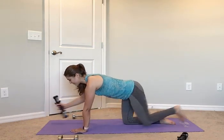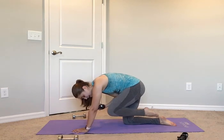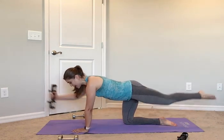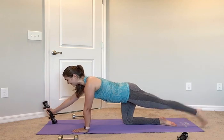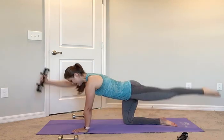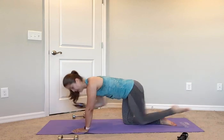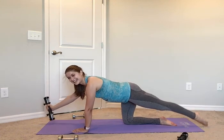No rest, quick switch. 4, 3, 2, start slow — bring it up for 2, in for 2, out for 2, down for 2. Up for 2, in for 2, down. Pick up that pace: up, in, out, and down. Up, in, out, and down. Core tight — up, in, out, and down. That arm — out, right there. Up, in, out, and down. Two more: up, in, out, and down. Last one: in, out, and down. Beautiful guys.